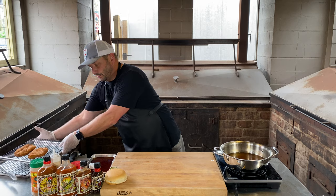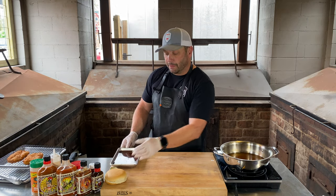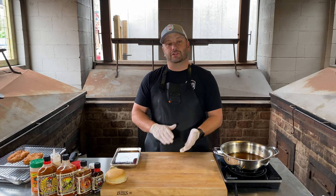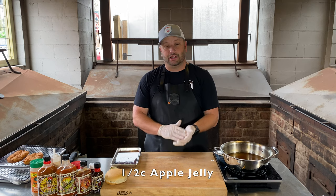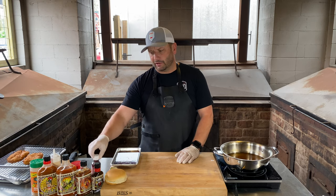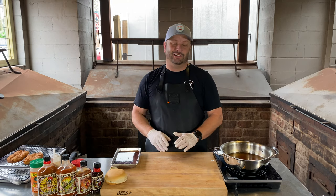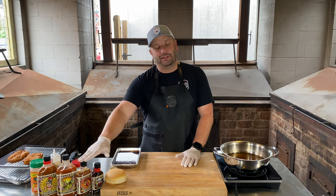Let me tell you a little bit about the sauce we made today. The sauce we're going to dip them in is a sweet and spicy sauce — really simple. All I did was a half a cup of apple jelly, a half a cup of some Blue's Hog Tennessee Red, and then this is where it gets fun — I went with the Near Death sauce.